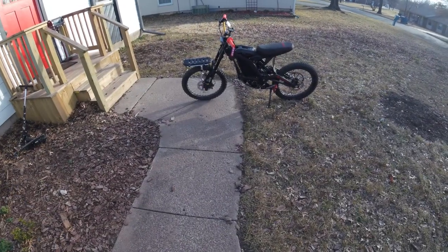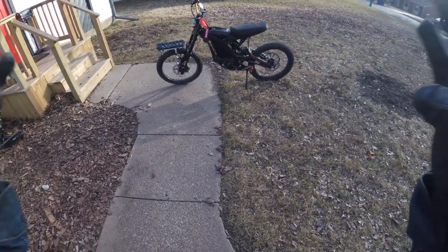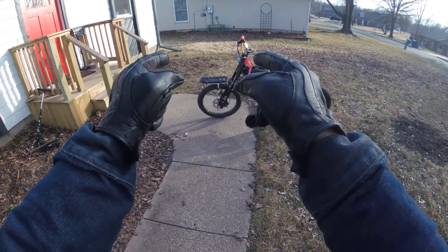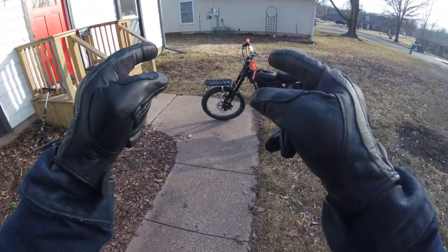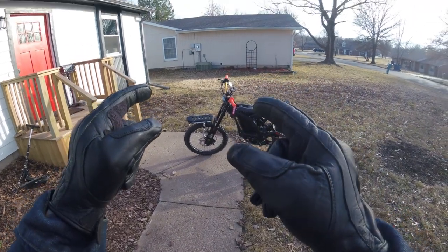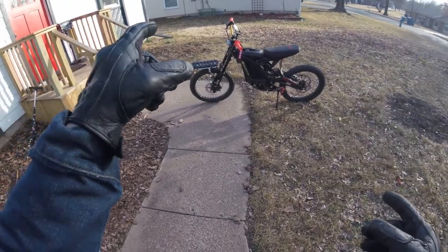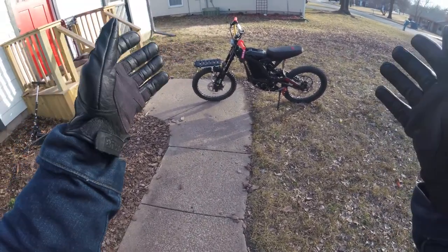What is up guys? Dave here. Today I'm bringing you a video. I've got a slightly new upgrade here. We've got the Thule — it's the Pack and Pedal rack and it's mountable to the front or rear of bikes.